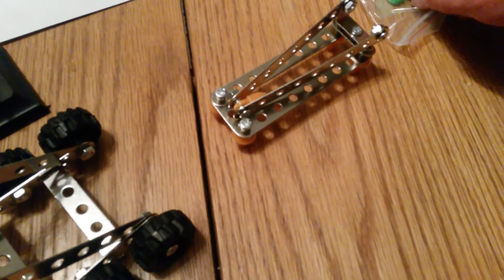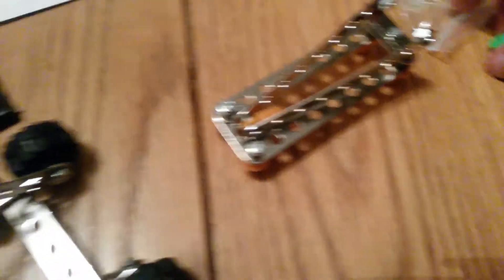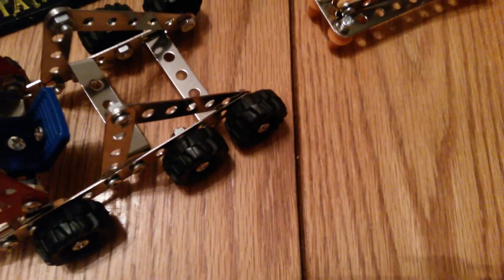This is definitely a tow truck. There is one missing part, but that's okay — I'm perfectly okay with that. It's the factory's fault, not my fault.